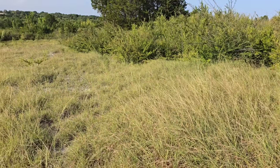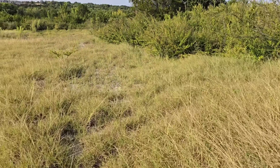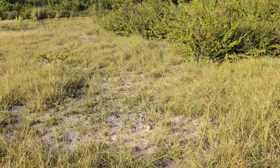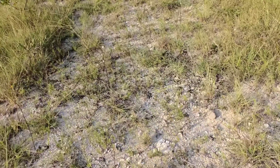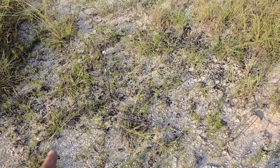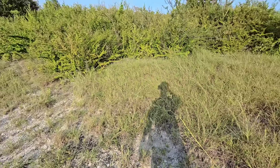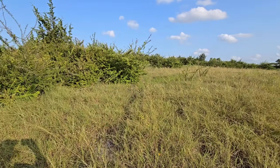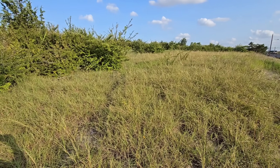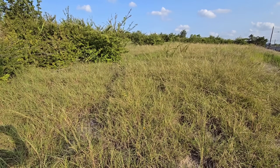Silphium albiflorum - I'd really hate to see this thing not be around anymore. So many populations have already been knocked out and developed to build things like data centers, warehouses, or suburbs. It really loves this kind of dry limestone habitat, but like many of these plants it'll do fine in a front yard in full sun. So kill your lawn and plant some cool Texas prairie natives - that's all I've got.